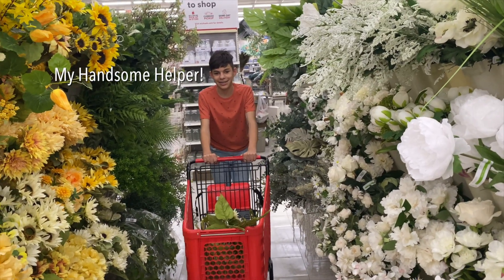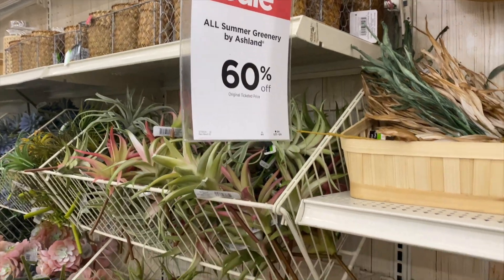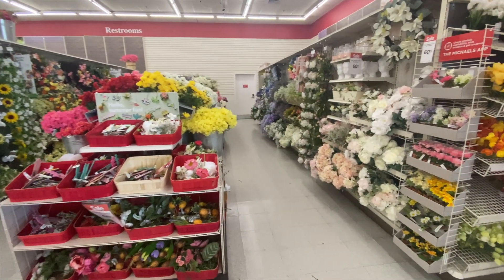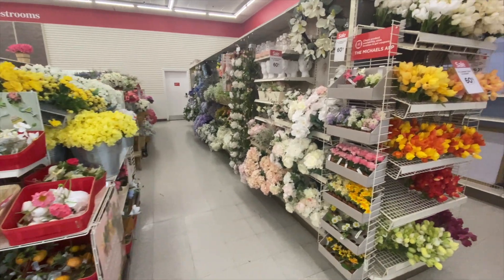When I went into Michael's and saw that they had their spring and summer for 60% off — which is usually the best sale I can find before everything is picked through by the time it goes to 70% off — in my experience, everything's been picked through and there's not much good selection left, so 60% off is when I like to really stock up.